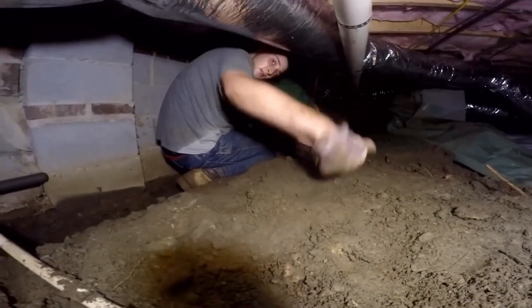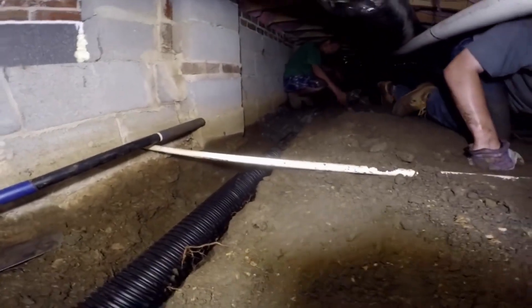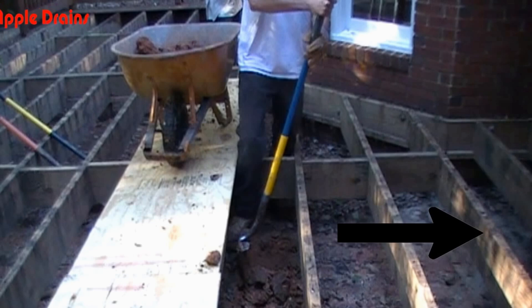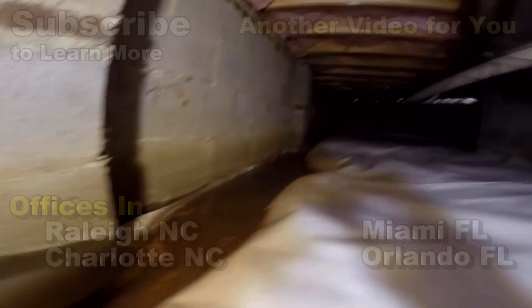We'll finish grading this off and pull that vapor barrier back over the encapsulation, seal it, and this will be completely done. Remember how much work was here — starting on the outside with the negative grade, that was the big issue. All of the downspouts were pouring onto this area, rotting the joists, and all that water ended up back in the crawl space. Then someone came in and said they could solve this by putting an encapsulation in here, but they didn't solve anything — all they did was hide the problem. Final quick note: before you encapsulate, make sure that you've solved the water problem. This is Chuck with Apple Drains, reminding you that if you believe you can do something, I guarantee you can do it. Have a great day!